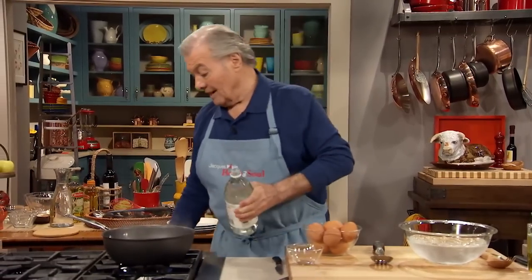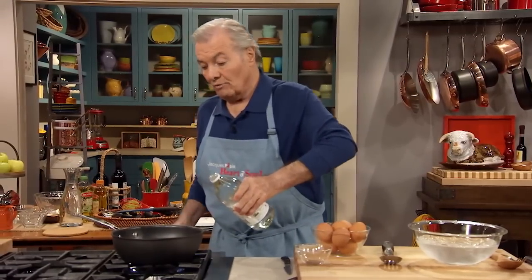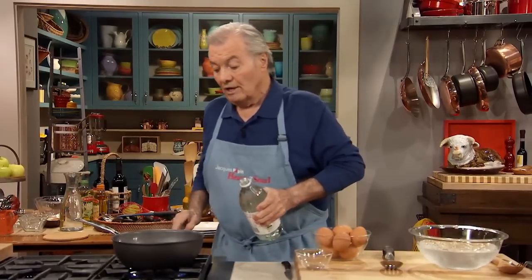You have to poach an egg in almost boiling water, not quite. However, I always start with boiling water because by the time I put the eggs in, the temperature will go down 20 degrees.